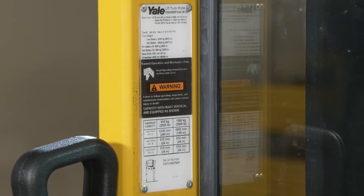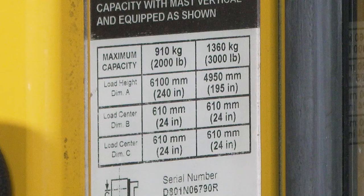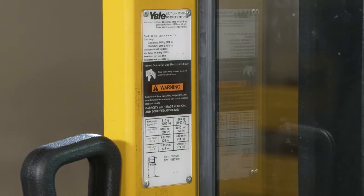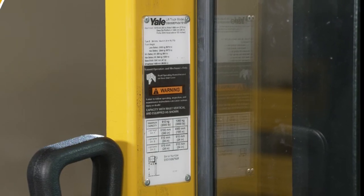The lift truck nameplate is located inside the operator compartment on the left-hand overhead guard leg. The capacity, specified in kilograms and pounds, is listed in terms of weight and load center, specified in millimeters or inches. The capacity is the maximum load the lift truck can handle for the load condition shown on the nameplate. If the lift truck has special load handling equipment, the rating will be shown on the nameplate.